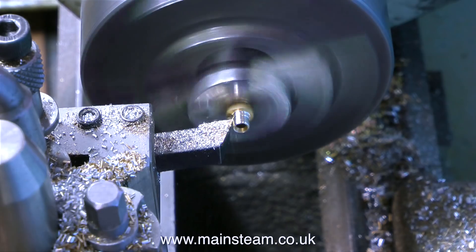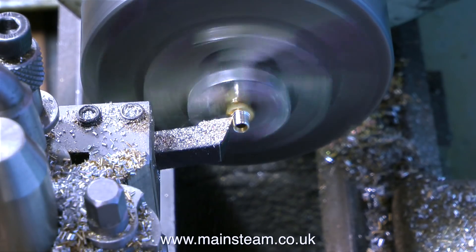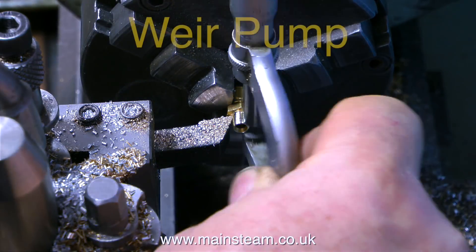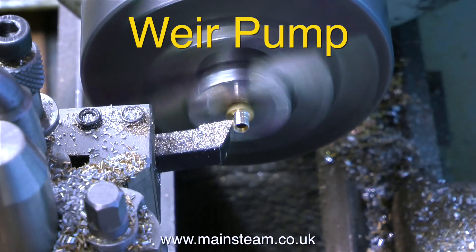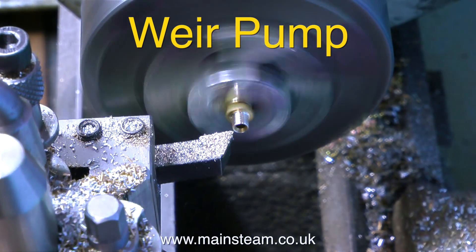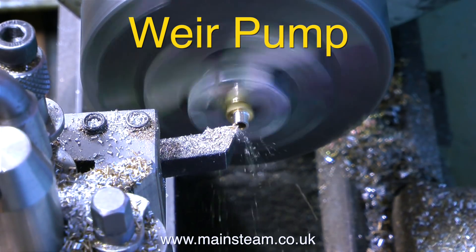I know this is a very simplistic explanation of how a pump works, but if you Google how a Weir pump works — I'll put the spelling on the screen — you will see how it works. It's the same principle; the valve arrangements are often different and varied, but the principle is basically the same.